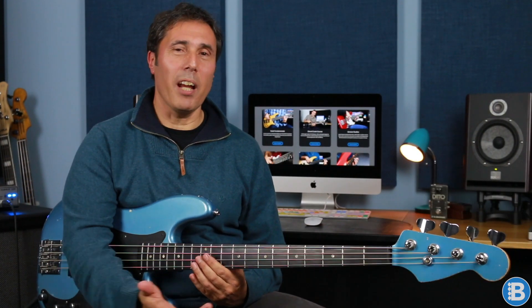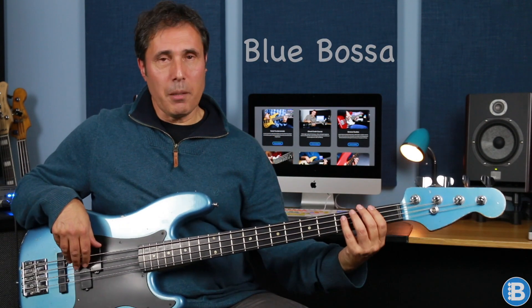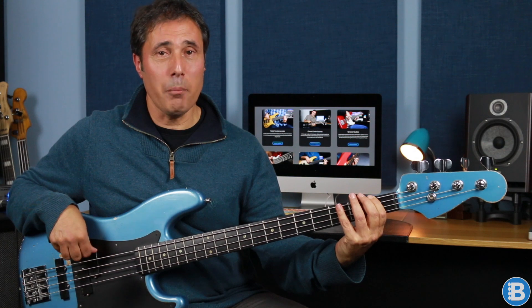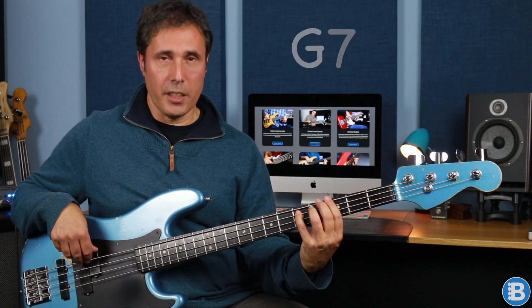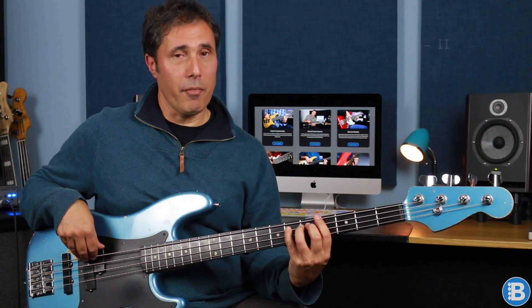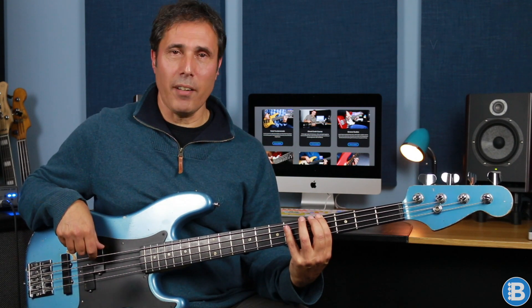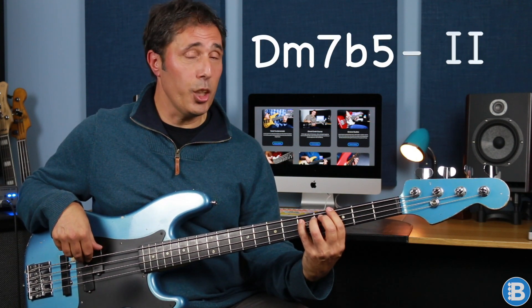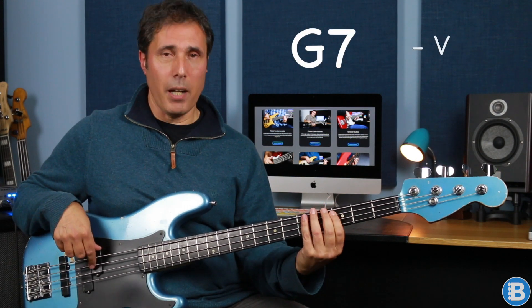Which I think is quite pretty. I hope you like it. It's based on a jazz standard called Blue Bossa and the chords are C minor 7 to F minor 7. Then we've got D minor 7 flat 5 to G7 and back to C minor 7. Then we modulate to E flat minor 7, then A flat 7, and then D flat major 7. And then we're back to D minor 7 flat 5 and G7 and finally C minor 7.